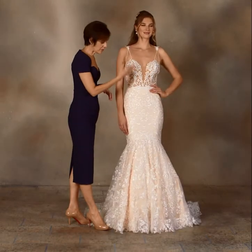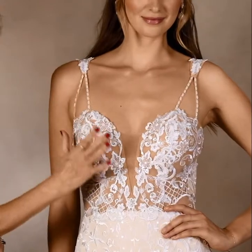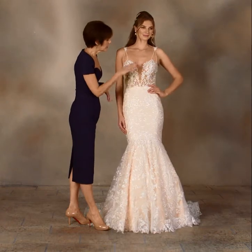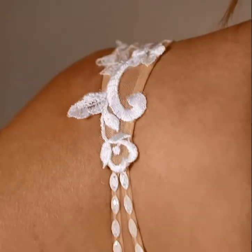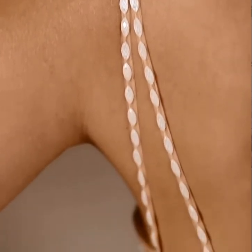The Presley gown is a very modern soft mermaid shape with this deep plunging neckline, nude knit inset at the center front for support, with embroidery overlaying the entire gown. The straps are beaded and split with an applique shoulder piece for a delicate detail.